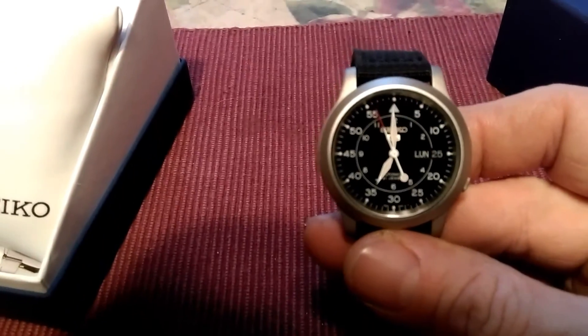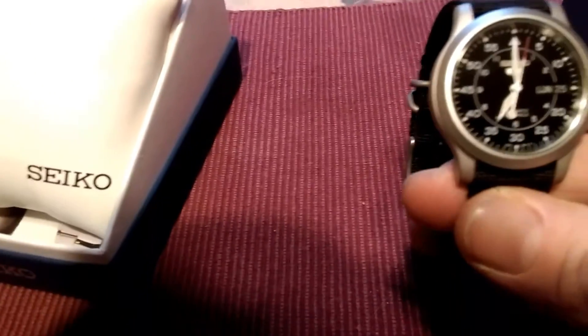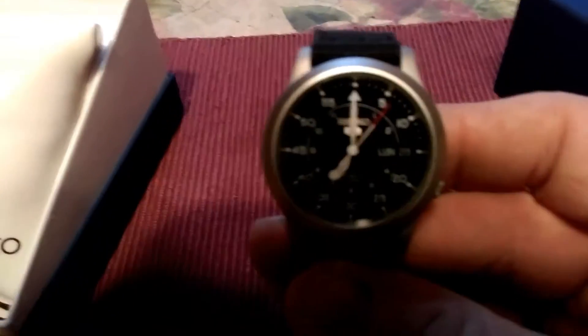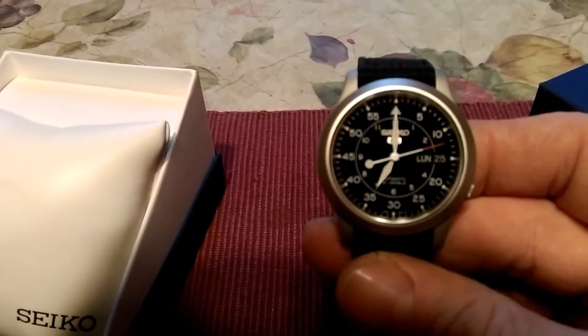The watch itself. I think it's only a 37 millimeter, but this is going to be my everyday watch. It's running. You gotta set the time and date.